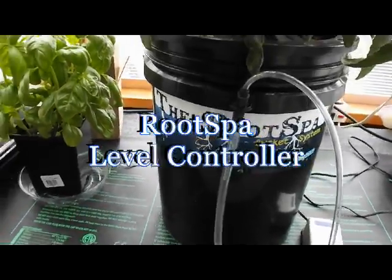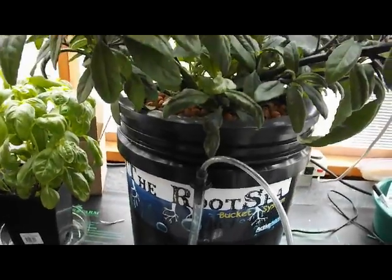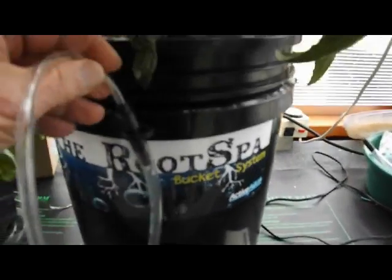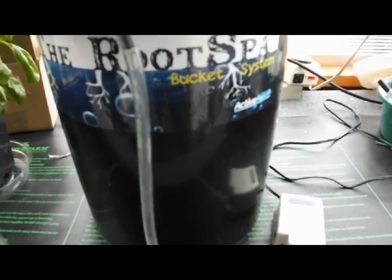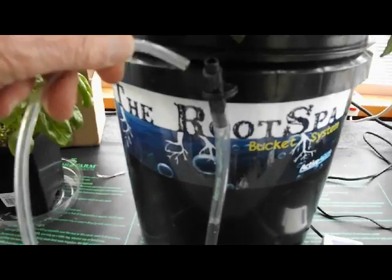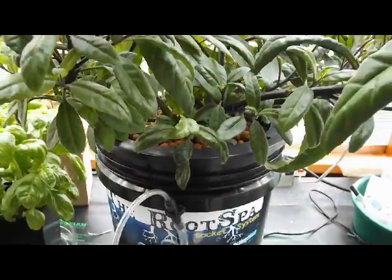Hi guys, it's me again. You guys remember how the root spa or the bubble bucket works, right? You have an air supply from an aquarium air pump that runs through a multi-purpose tube, providing air to the bucket nutrient. When you move the air you can tell the level, you insert the air back in and you get the bubbles. And that's what makes this thing work. It works great.